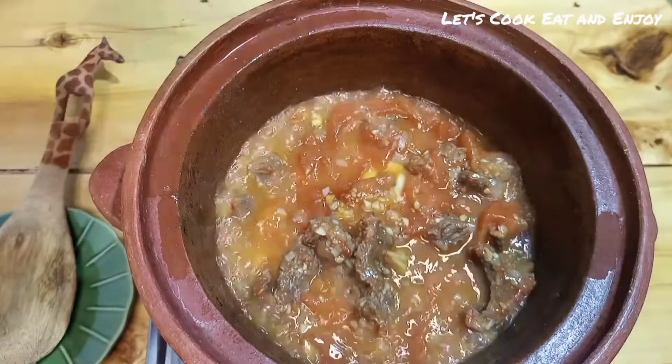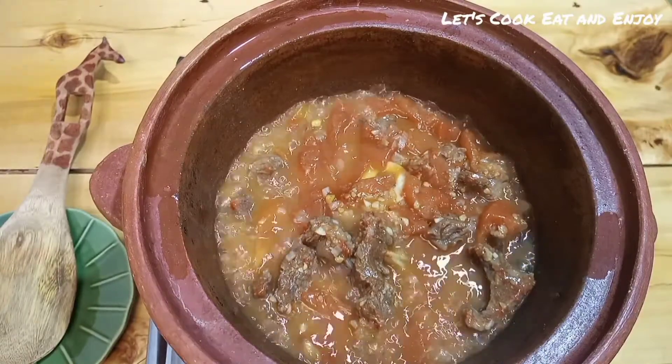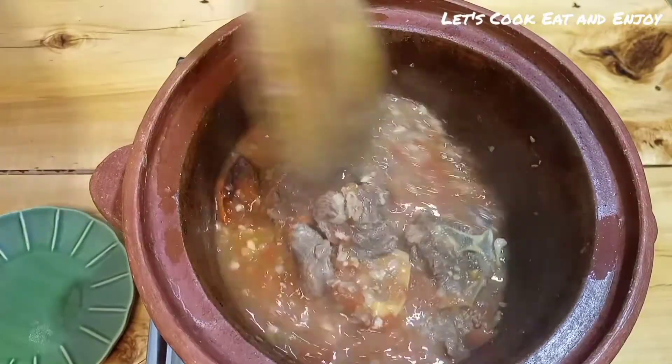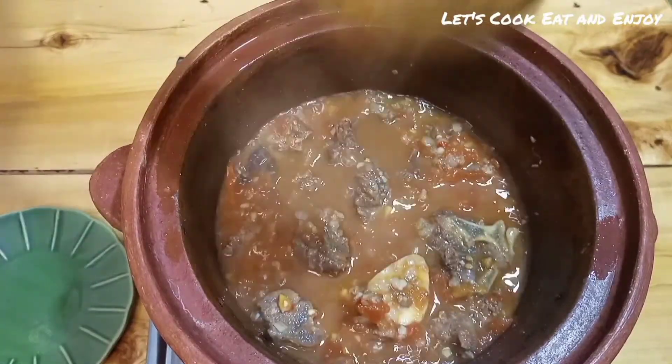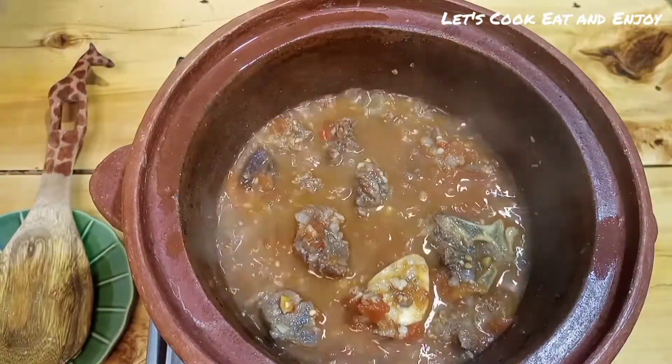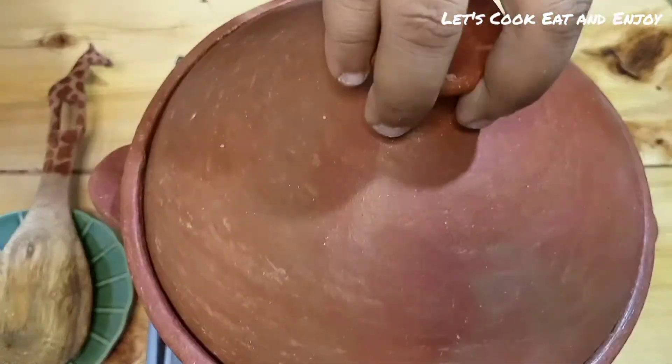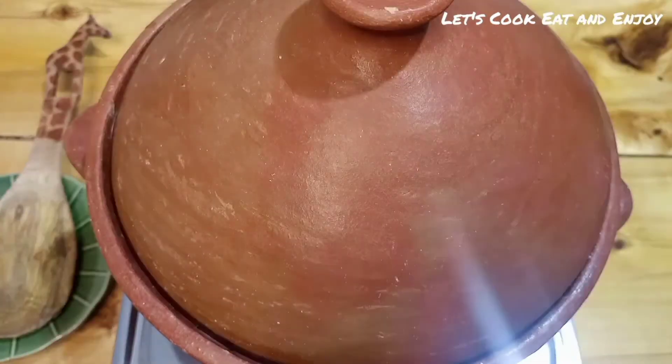After around 10 minutes I checked on it again — not bad at all, but I'm not yet where I want to be because the soup is still a little bit watery. I want it to be a little thicker, so I'm going to cover this again and give it an extra 10 minutes.